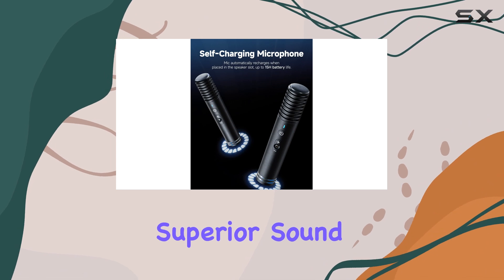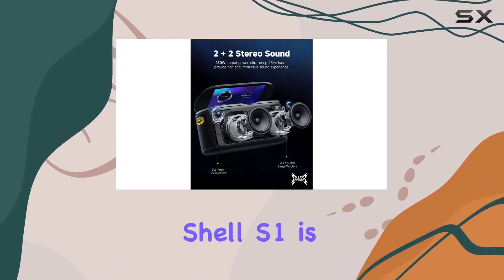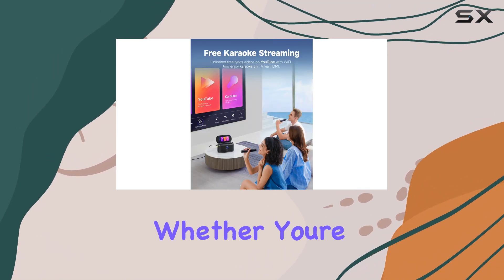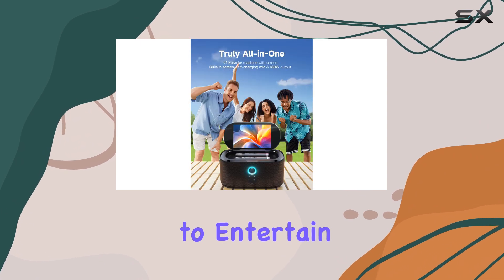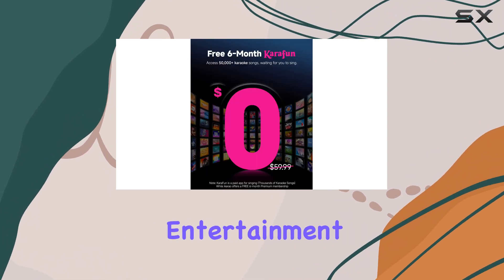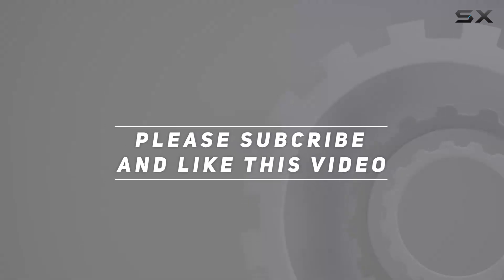With its easy setup, superior sound, and user-friendly design, the Ikorao Shell S1 is perfect for anyone looking to elevate their karaoke sessions. Whether you're a karaoke enthusiast or just looking for a fun way to entertain guests, this machine is a must-have addition to your home entertainment setup. Check out the video description for updated price, and thank you for watching this video.